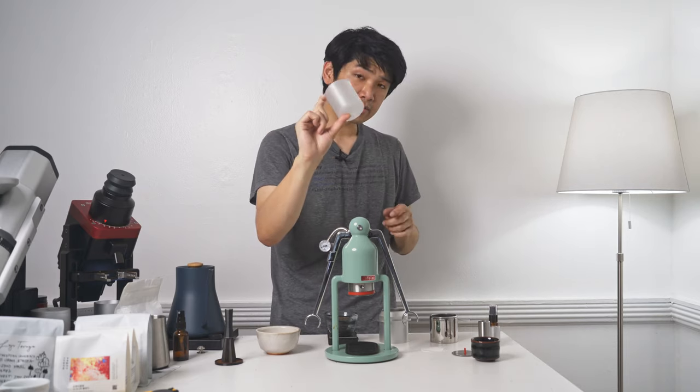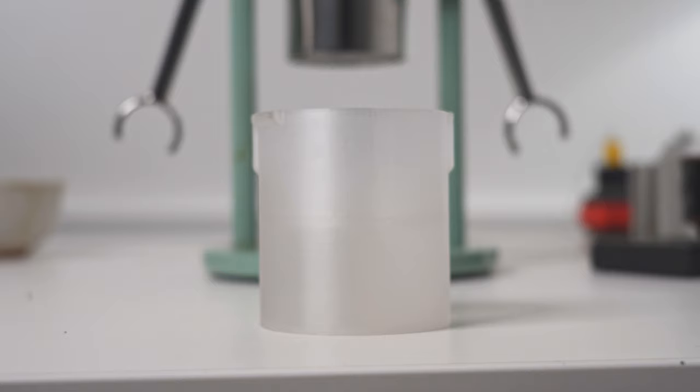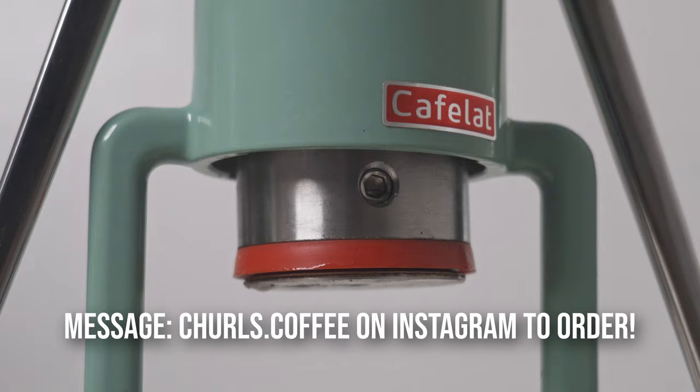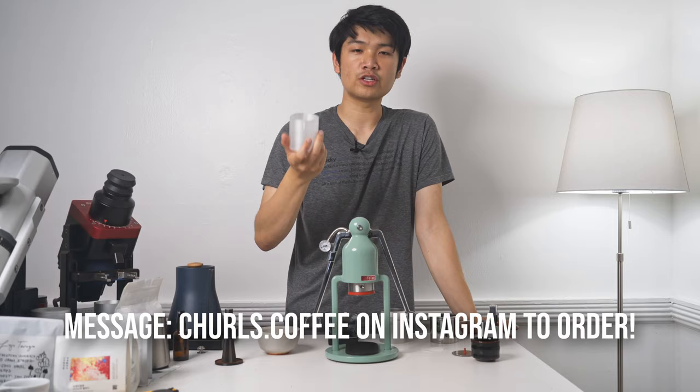Today, I have something really cool to show you all. These are the Caffalot Robot Thundies thermal underwear preheaters for your robot. What this does is it preheats the piston in your robot. This is made by my friend Churls, out of BPA-free Triton plastic. It is really nice.